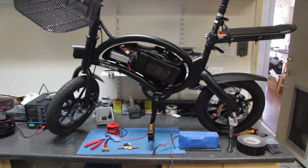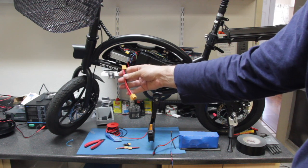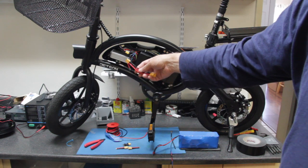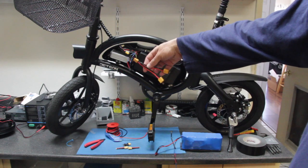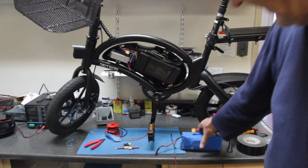Now let's talk about what we have to do to mount this external battery and wire it in to the existing battery on the Jetson. We're going to use a Y connector that has XT60 connectors — a male connector at one end that wires out into two female XT60 connectors. This is a parallel connector, and what it does is allow you to wire two batteries in parallel, which will give you 36 volts.